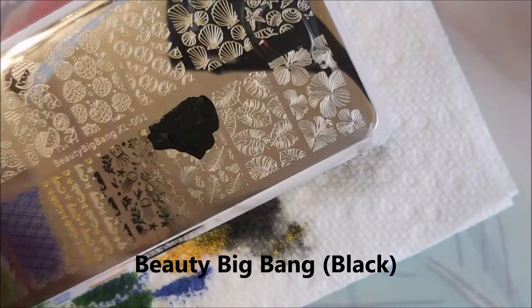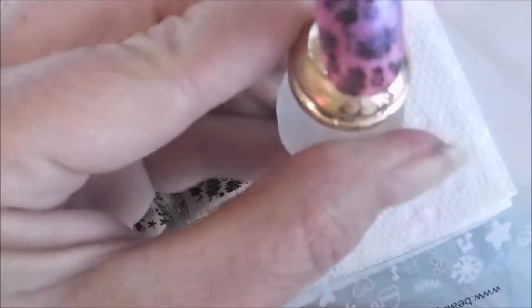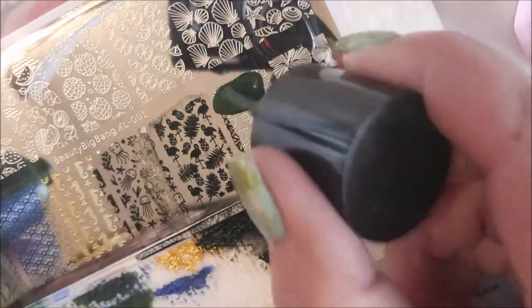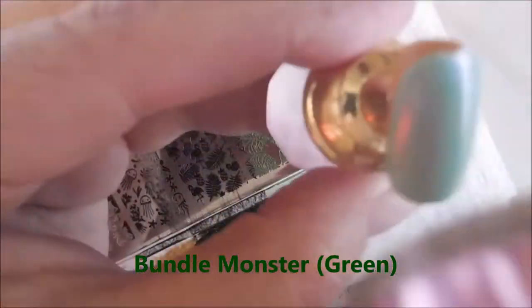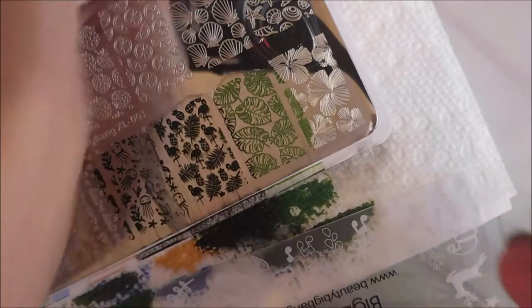This is the Beauty Big Bang Black. I'm going to stop talking about the colors because I'm going to display them on the screen anytime I repeat colors. But if I come up with a new color, then I'll tell you what it is with my real voice. I do love these plates, and I love that they came out with some extra large plates.